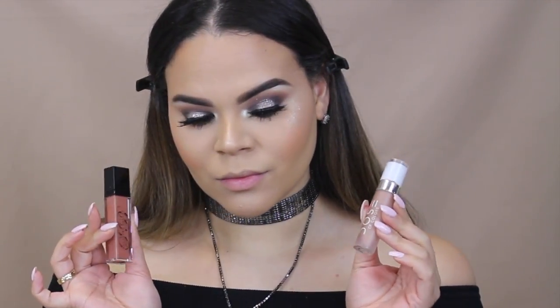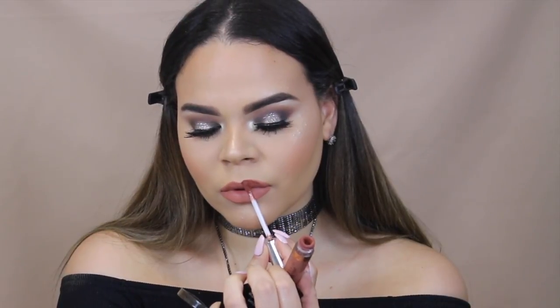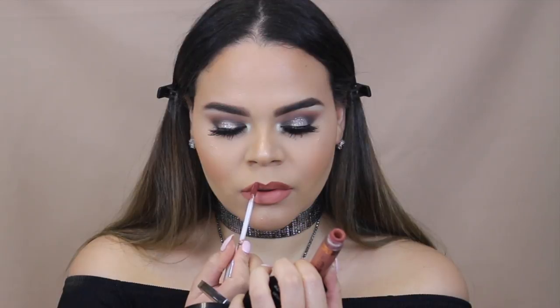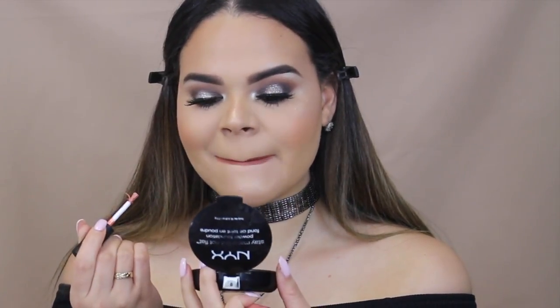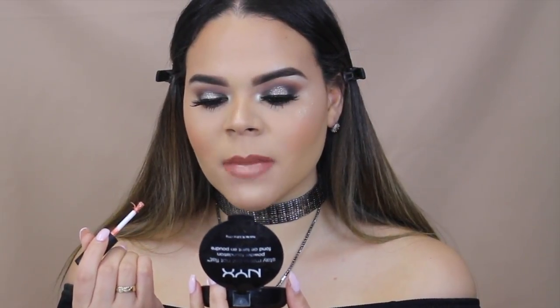For lips today, we are using Certain Beauté, Stay Humble, and Dose of Colors Sand. Actually, disregard that — we are just going to be using Stay Humble and Anastasia Beverly Hills Ashton. I am applying this to the top of my lips and the very center of the bottom because I want to make my lips appear a little bit poutier, but without using a lip liner — I'm just using a darker shade of lipstick. If you want to leave your lips matte, you can go ahead and do so, but I am going to apply some lip gloss. This is by Sigma in the shade Dazzling.